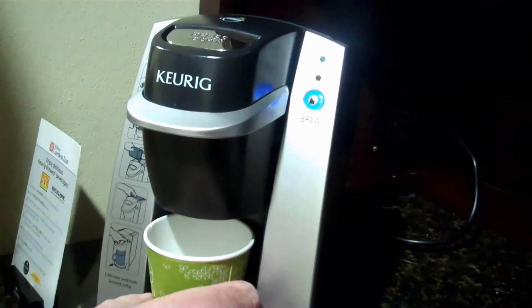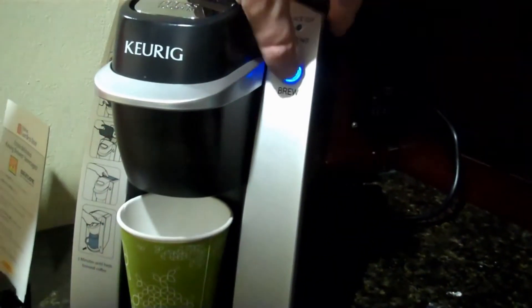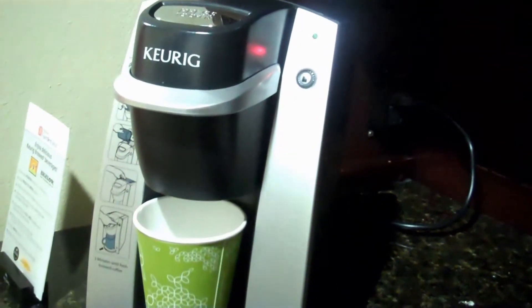And then we put our cup underneath it like that. The light's blinking — it says brew. So I push brew. And it says heating. So now it's brewing our coffee.